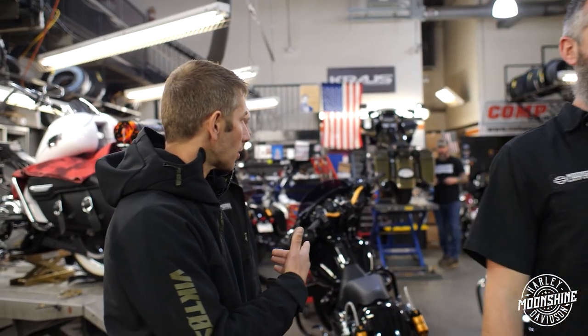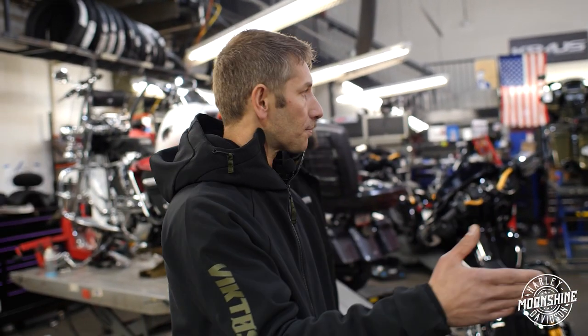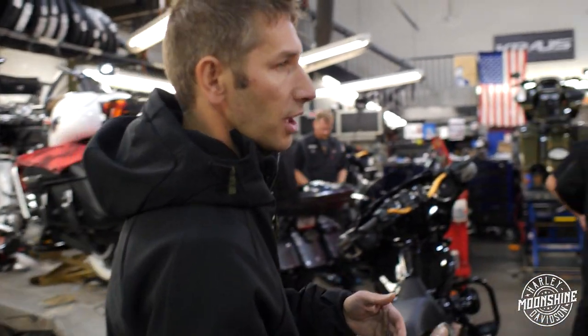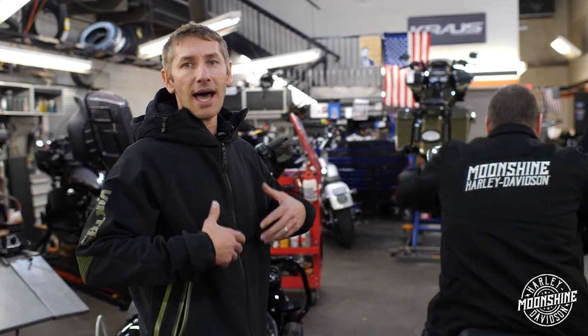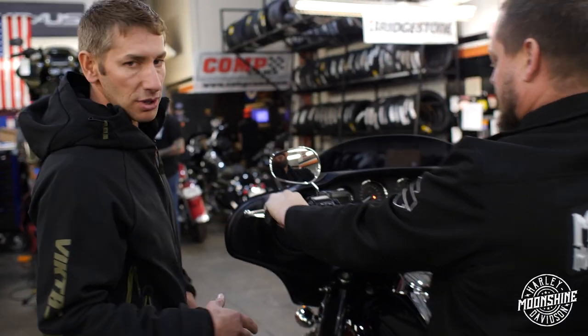These are the ERG bars and the name comes from ergonomics. We talk a lot about ergonomics — rider position, rider setup — and we want you to be comfortable on the bike, but we're not talking about couch comfort. We're not talking about sitting back in your lazy boy in a position that's not aggressive. We want you to be comfortable so that you can control the bike. Let's look at the bars a little bit.